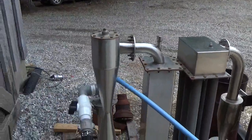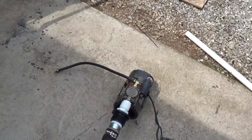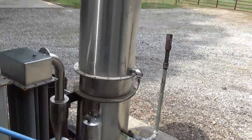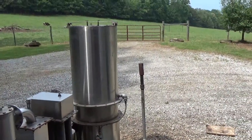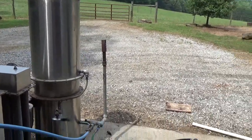We'll take some of the wood gas after I filter and cool it, and I'm going to run it through this compressor and try to compress it into propane cylinders. I've got the gasifier running, and we're going to see what we can do in terms of putting some wood gas into a 5-gallon propane cylinder.